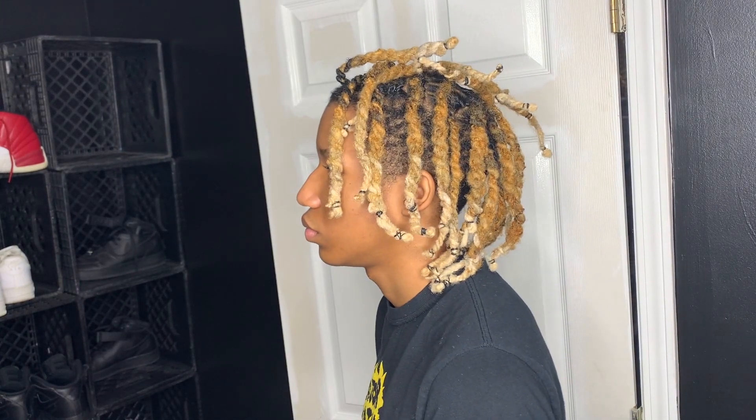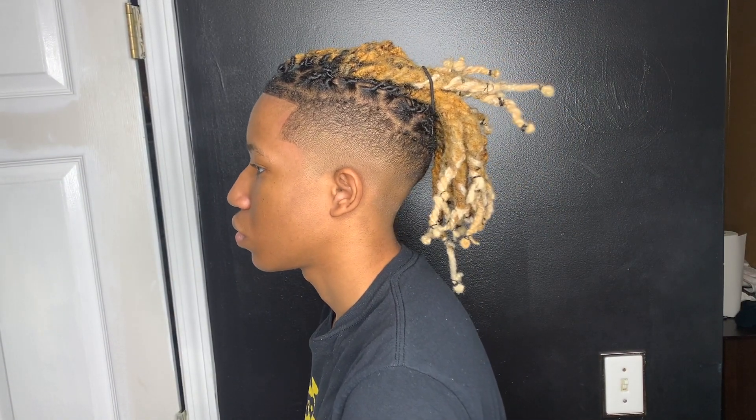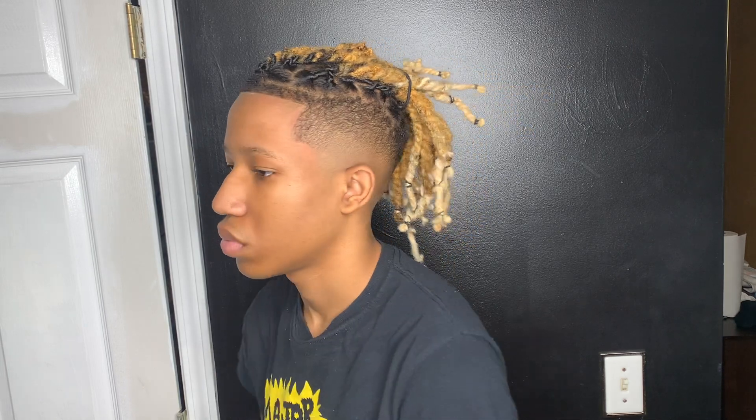All right YouTube, this is the before — you can see I needed a haircut real bad — and this is the after. Make sure you like, comment, and subscribe. Comment if you want more barber videos, gaming videos, anything — I'll drop it. Make sure y'all like, comment, subscribe. We out.